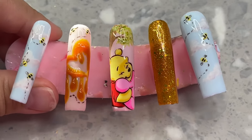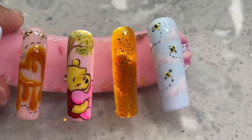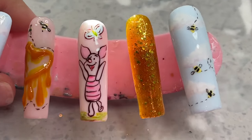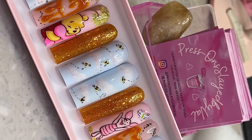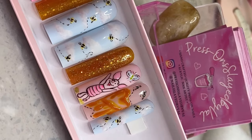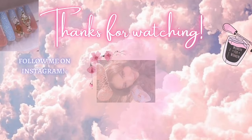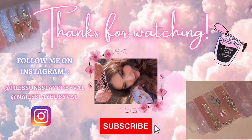This is how the set turned out once everything was cured and top coated. You guys are going to get an up-close look at each hand individually. I am obsessed with how it turned out — it is so freaking cute, one of my favorite sets I have ever done. Here is the Winnie the Pooh hand — the sunlight was hitting at the perfect moment — and here is the Piglet hand. So so adorable. If you liked this video please don't forget to subscribe to my channel, and I'll see you guys in my next video!